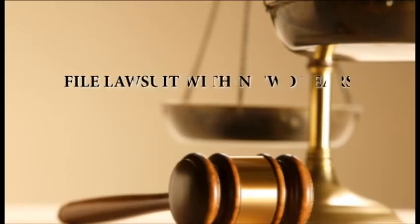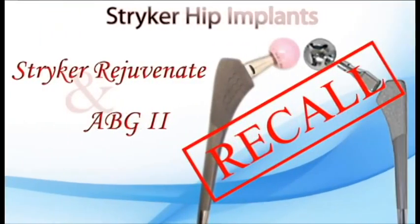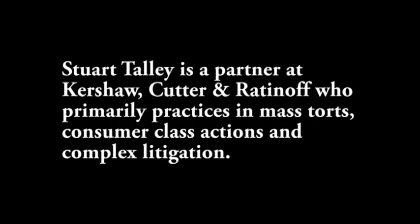If you have a Stryker Rejuvenate, it's very important to get in touch with an attorney right away. There are statutes of limitations associated with your case, and in most states that's going to be two years. The safest assumption is that the date starts to run from when you find out that you have a recalled hip. Stryker may be telling you they'll take care of you, but if you don't file a lawsuit within two years of finding out about the recall, you're going to be completely on your own. You need a lawyer to help you and protect your rights going forward.